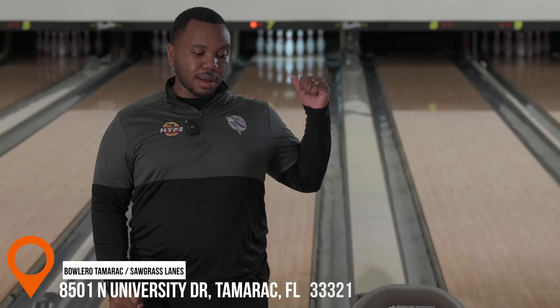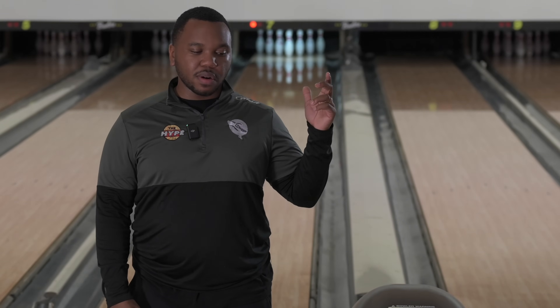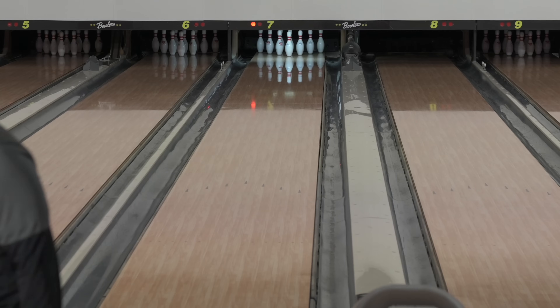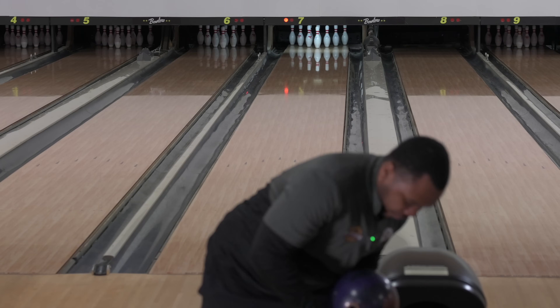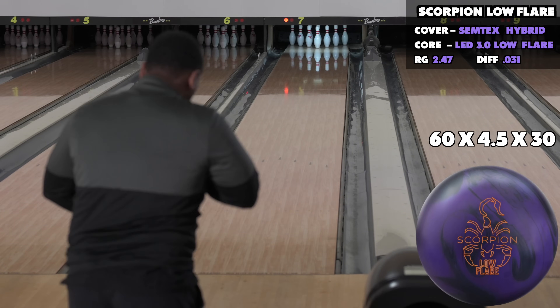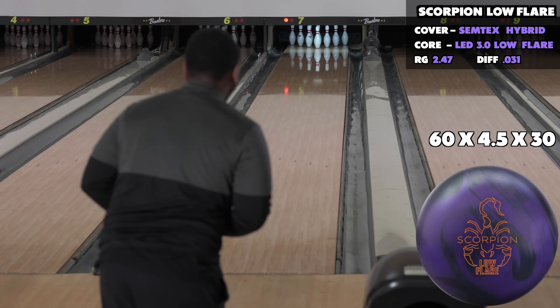I've bowled like one or two games on this lane so far — they should look pretty good here. Again, start to the right, walk all the way left, see what happens. If you didn't watch the first video, go watch the first video with the Scorpion — but it hooks.